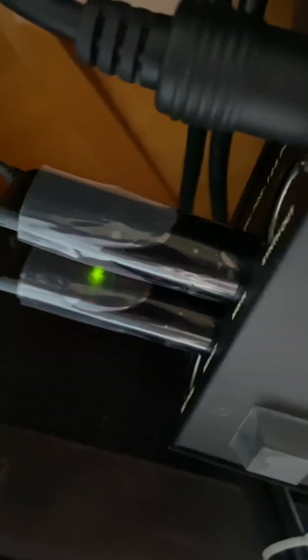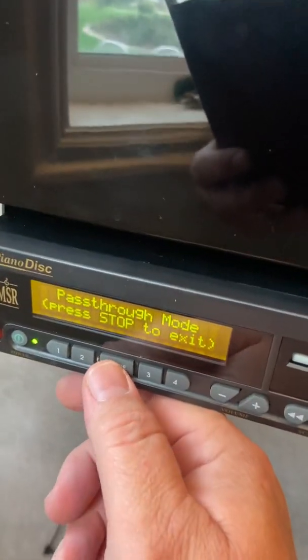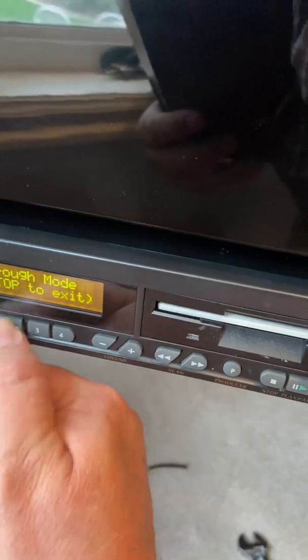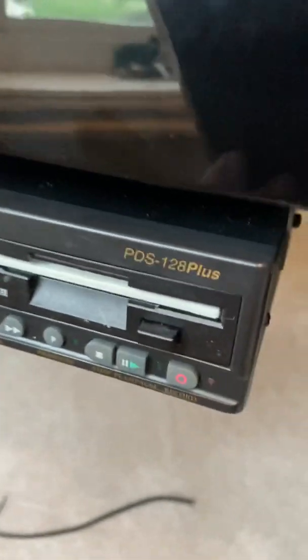Here is the BTL1 plugged in. Notice that it does have power because the PDS-128 Plus has power on the MIDI out port. Now let me show you one other thing. I'm going to exit this right now by simply pushing stop — I hate to stop that song because it's so beautiful. Just hit the stop button to get out. And remember, you have to have a floppy in the floppy drive for this to work.